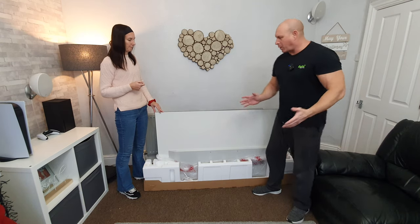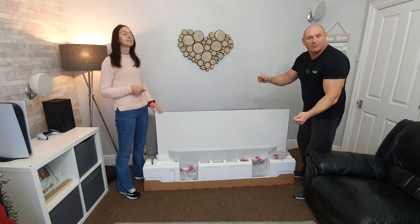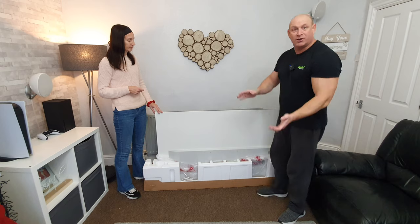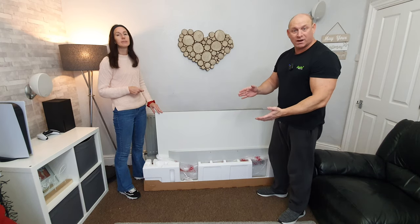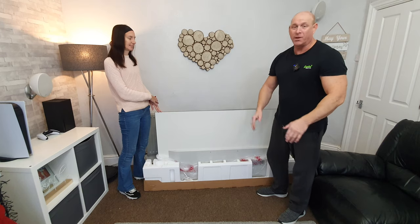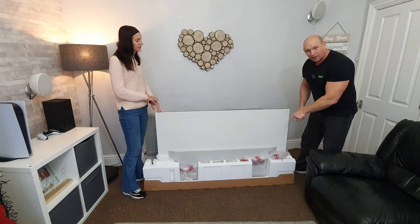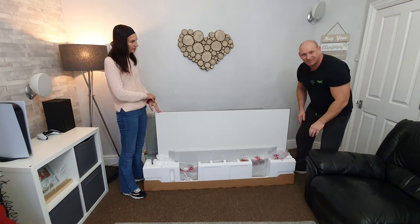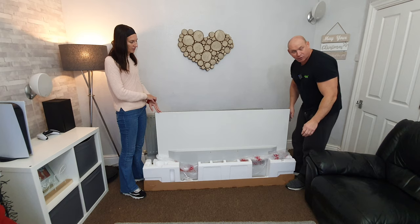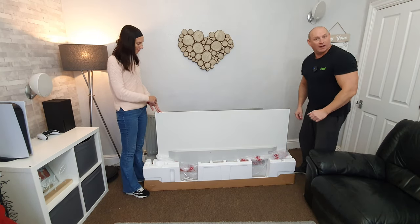It will look a bit odd the way we're doing this because normally you'd hold a TV top and bottom with even weight, and it may look like it could topple over the way we're going to lift it. But because the weight is down the bottom, trust me, you're not going to have a problem — so just have confidence when you lift it. Also, if you are lifting it out of the box you may find it sticks to the polystyrene a bit, so grip your feet around it if that happens.